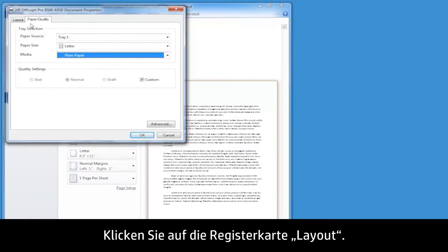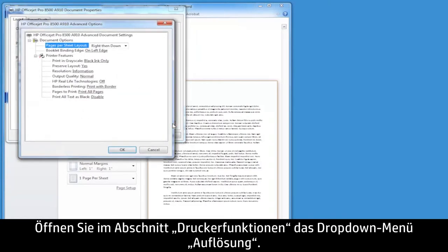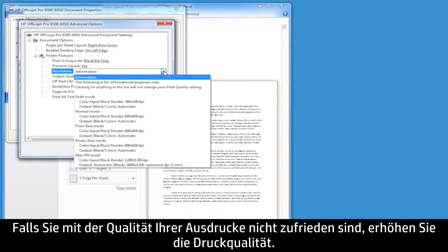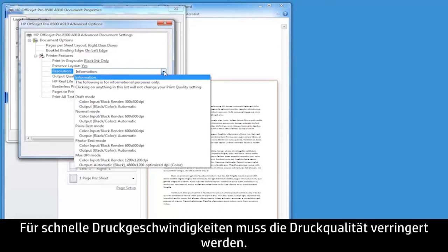Click the Layout tab, then click Advanced. Under the Printer Features section, open the Resolution drop-down menu. If you are dissatisfied with the quality of your printouts, increase the print quality. To print more quickly, decrease the print quality.